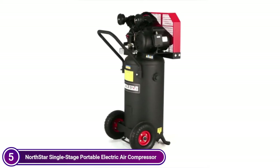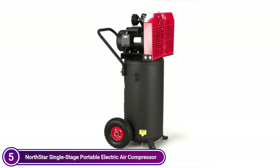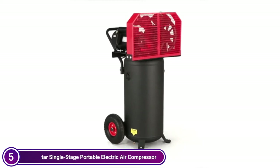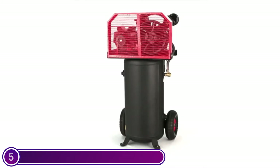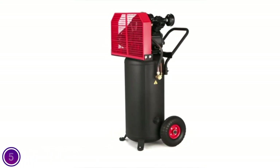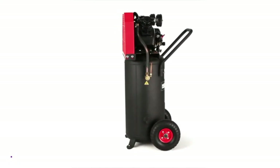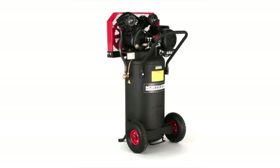The vertical design allows for a small footprint. This quiet unit is ideal for home and automotive repairs. It has enough power to run impact wrenches and nailers, as well as ratchets and other air tools. This compressor is ideal for serious DIY homeowners and small businesses. This Northstar 2HP, 20-gallon vertical compressor runs quiet and efficiently thanks to the belt, meaning you will have less compressor noise when you use air tools.